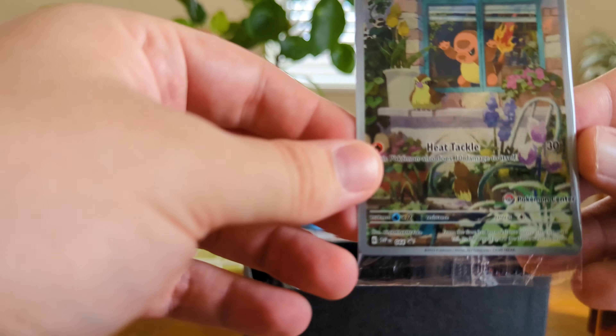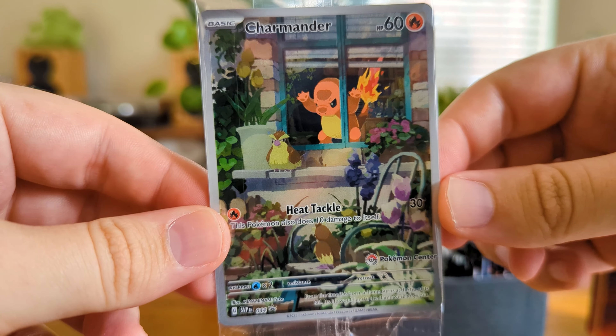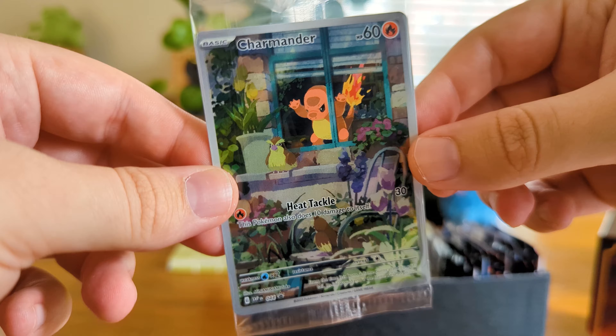So excited to get these. I'll show you the Pokemon Center stamped one first. That is such a cool promo card — a little Pokemon Center stamp there on the corner. And yeah it is Charmander staring out that Pidgey ready to go. And there's our other promo card there.